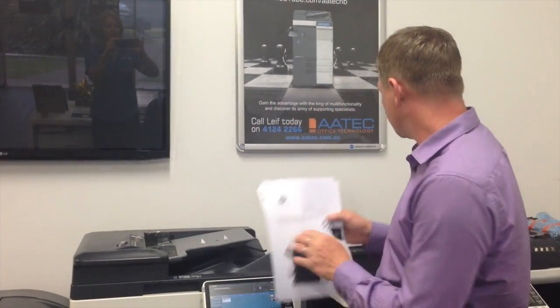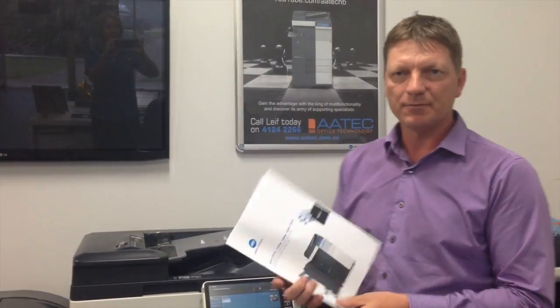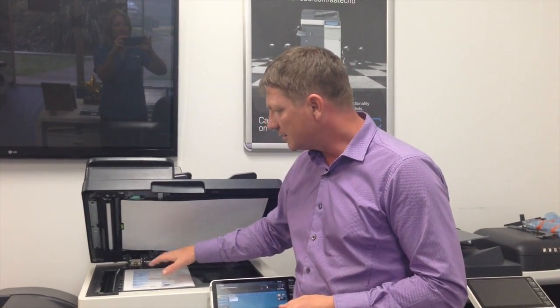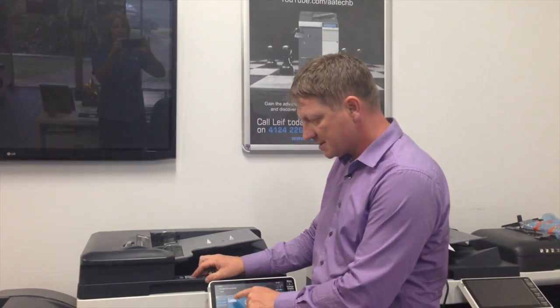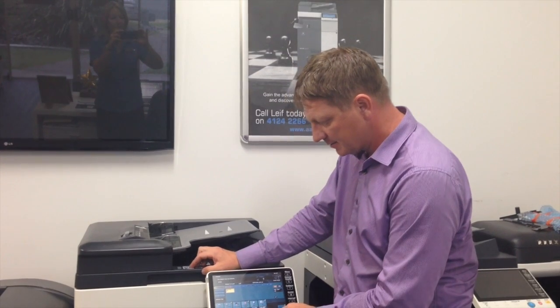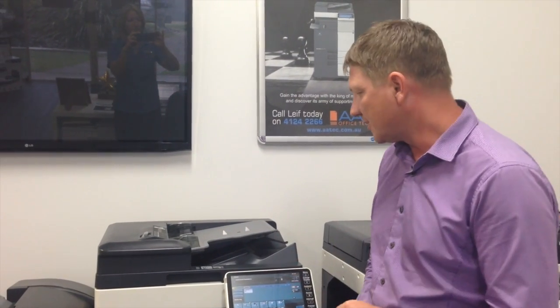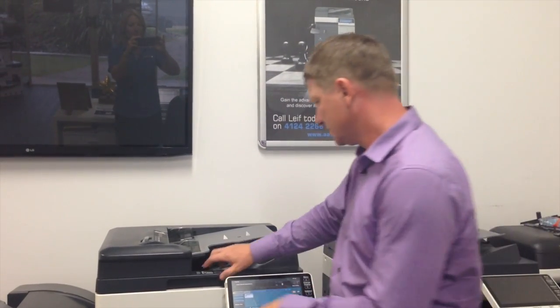The problem is when we've got something like a book, or a receipt, or something that you can't run through the feeder at the top. If I put that onto the platen or the glass and scan it, what will happen is that it will just take that one page and email it without prompting you to add more. In reality, I had multiple things that I wanted to scan and combine into one file.